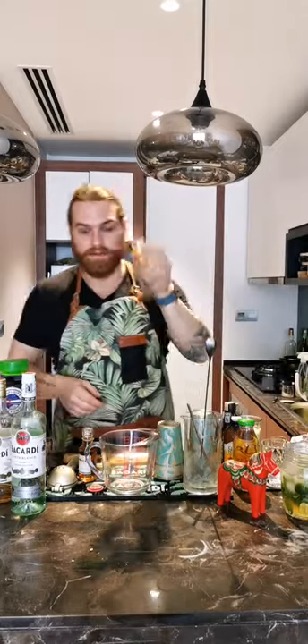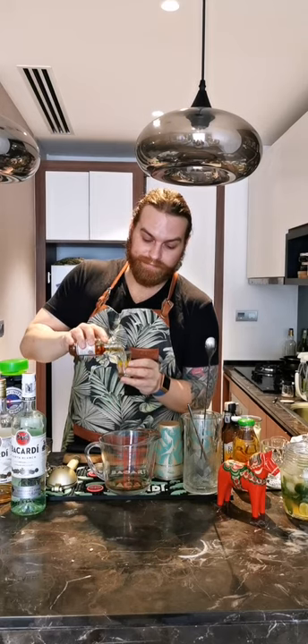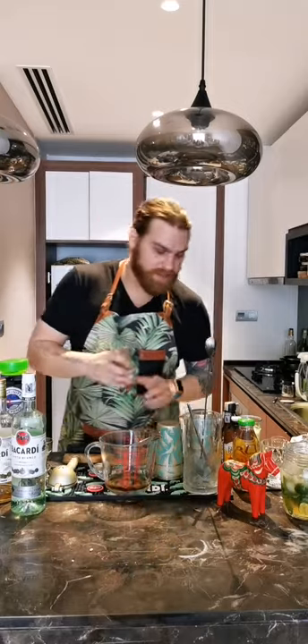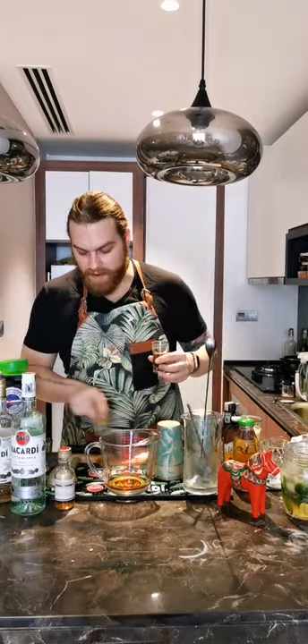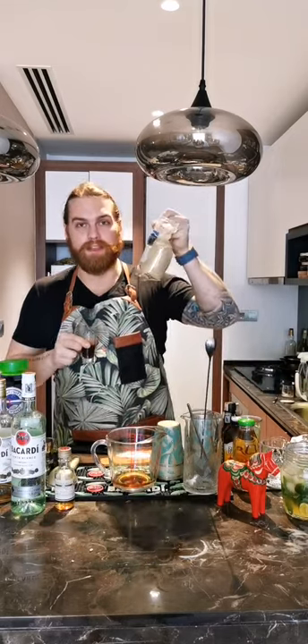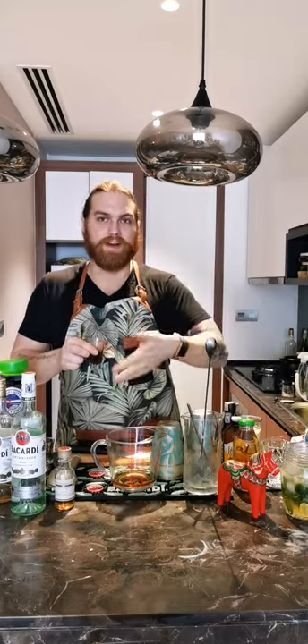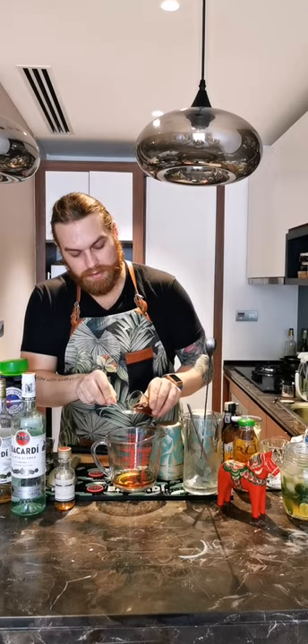I didn't bring more than one shot glass, so I'm dipping into my personal reserve of Bacardi Eight. We're going to do two shot glasses — about 60 ml of Bacardi Eight. Then about 5 ml of dark sugar syrup, the same one used before: one part sugar, one part water. I'm using sugar syrup instead of raw sugar because it integrates more uniformly into the drink, but regular sugar is also fine. One teaspoon is about 5 ml. Dump that in.